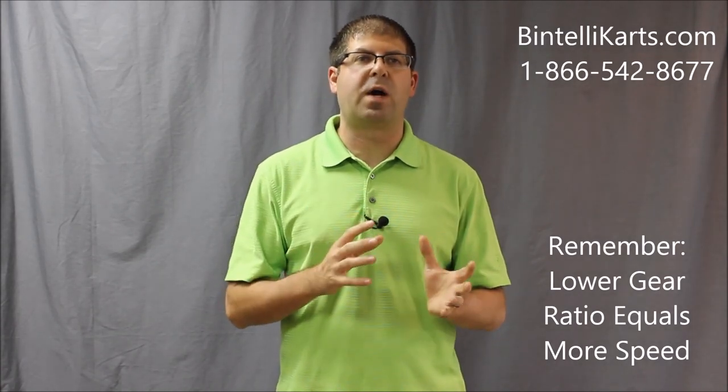Now, being that most racers are not going to be changing their tire circumference or the RPM, all we're going to really focus on in this video is just the gear ratio between the drive clutch sprocket and then the rear axle sprocket.